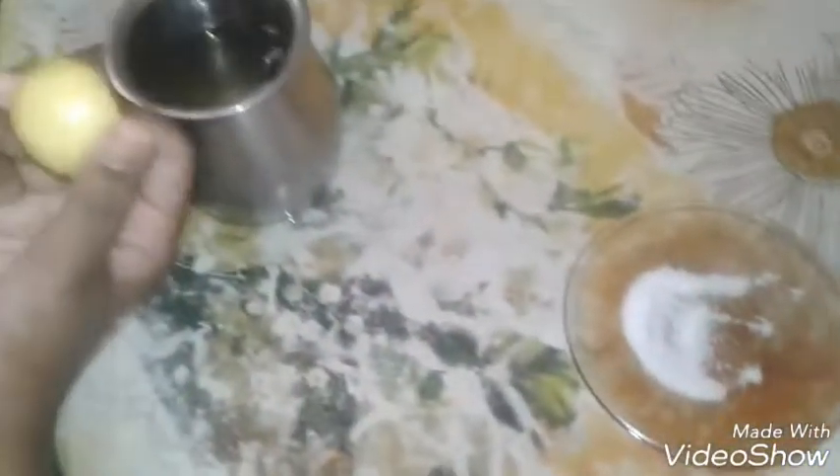Now we take the salt and pour it in. We check how much we need and mix the mixture well. Let's see how the color has changed — wow, it looks like a leaf! We have to mix it well. See, the color has changed. If we need more, we can add more lemon, but it's enough for now.